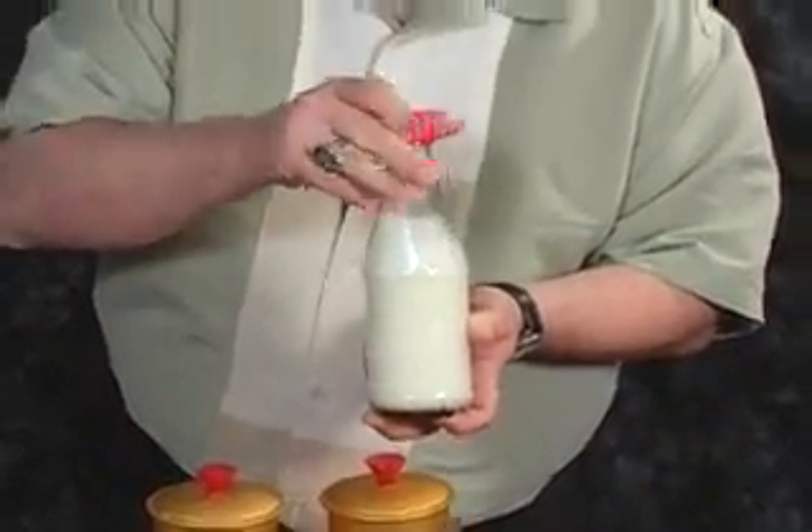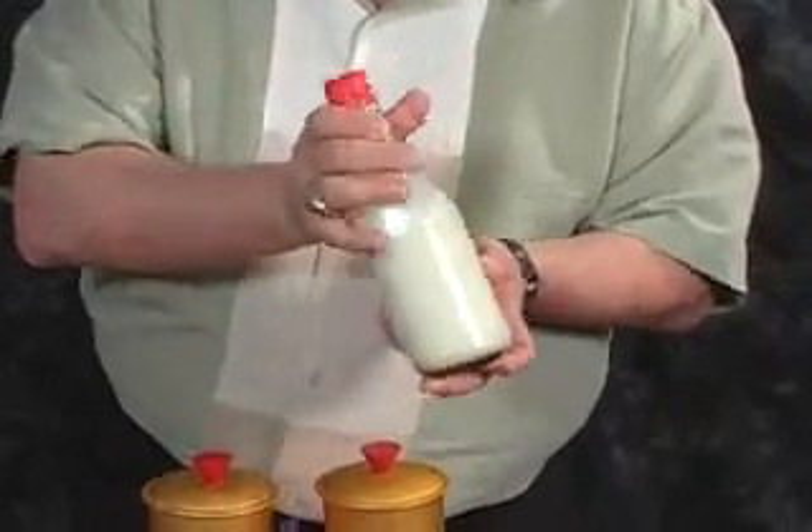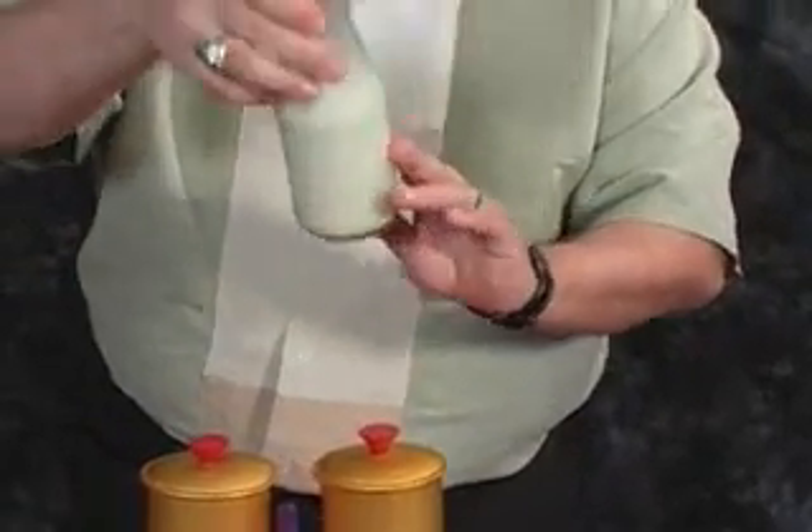This is where it gets interesting. The cap goes on the bottle. You can actually shake this up to mix the water and the liquid together.